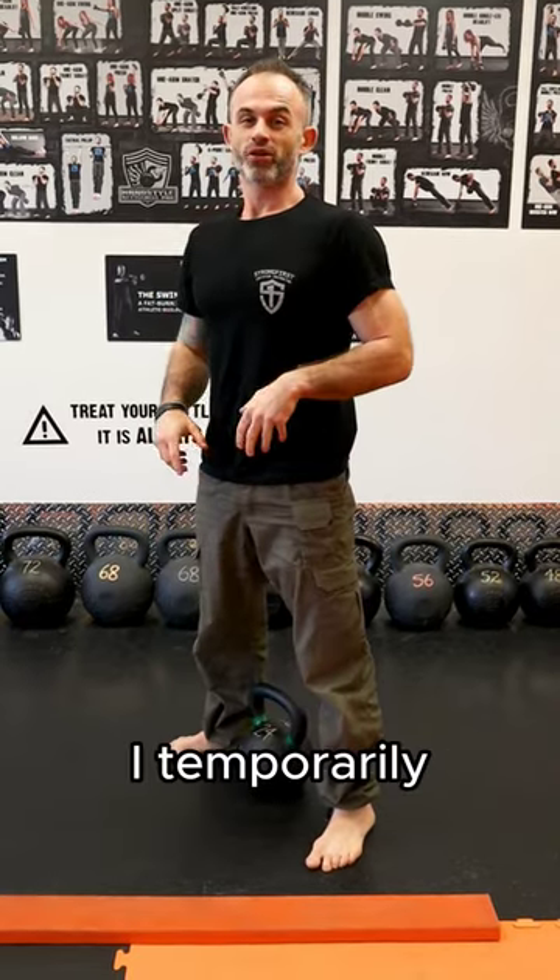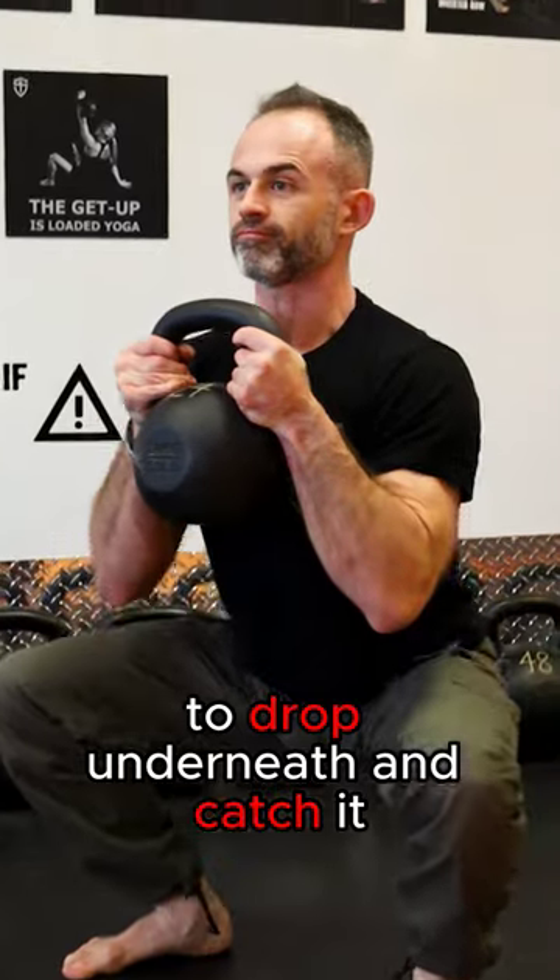So as you saw, I temporarily released the kettlebell to drop underneath and catch it to drive it up.